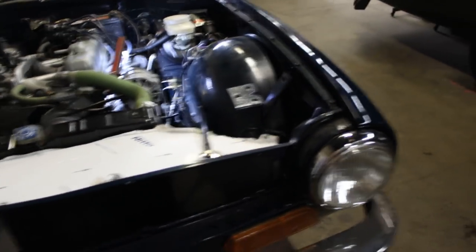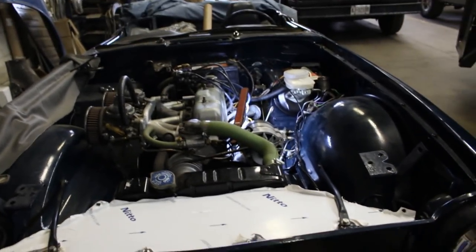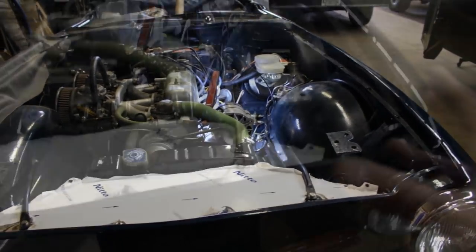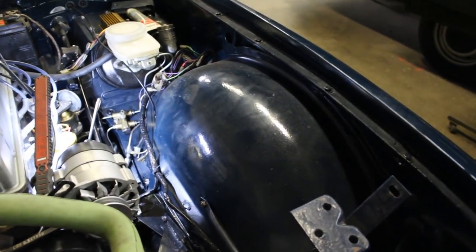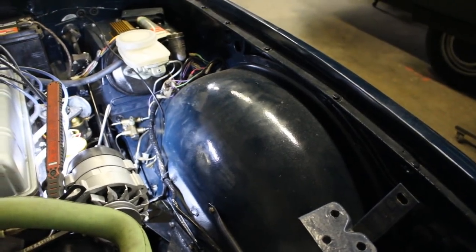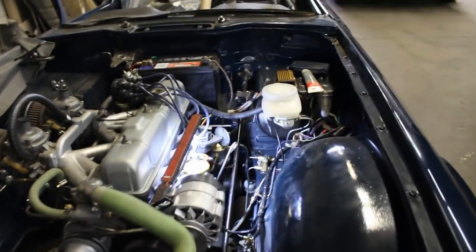Hopefully from now onward we're going to go back to normal with this car and finish it soon. Today I'm going to move on to some wiring — the fuse box, some relays, start hooking things up. That's enough rumbling — let's do some work.